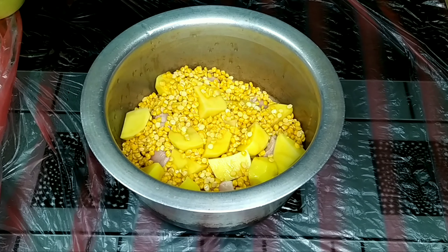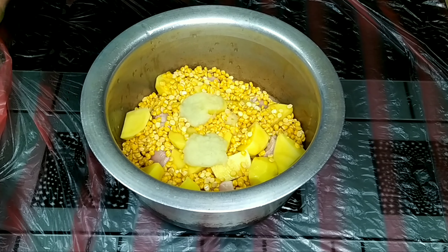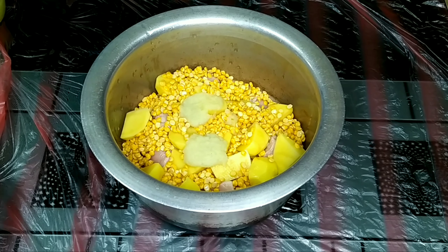Now we will add ginger garlic paste — 1.5 tablespoons. Salt as required.